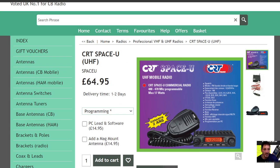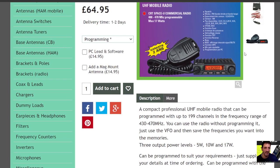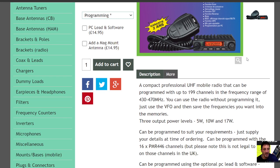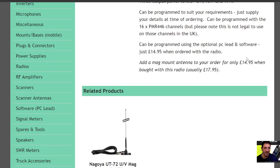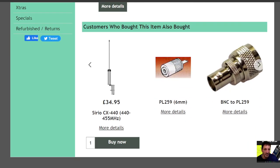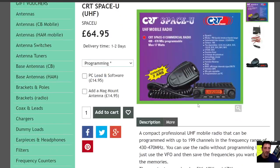You can speak on all your local repeaters, speak simplex, etc. It says here a maximum of 17 watts, so the settings are 5 watt, 10 watt, and 17 watt. It can also be programmed using software, and you get yourself a little mag mount, so you've got quite an inexpensive setup with a mag mount and away you go.